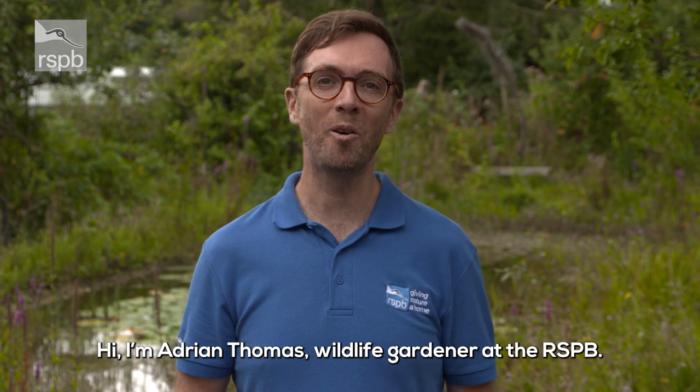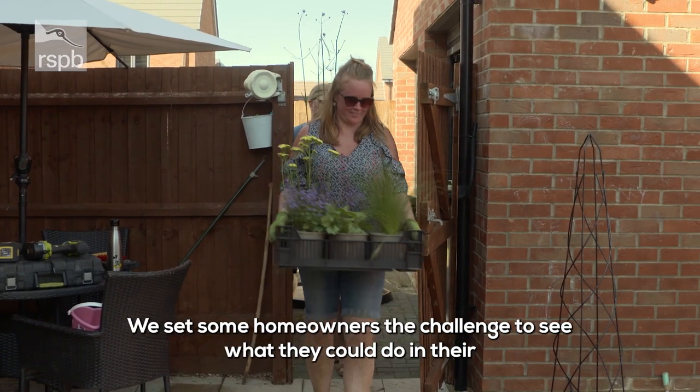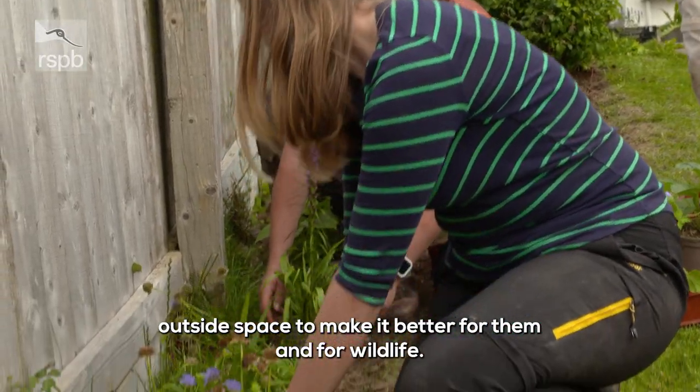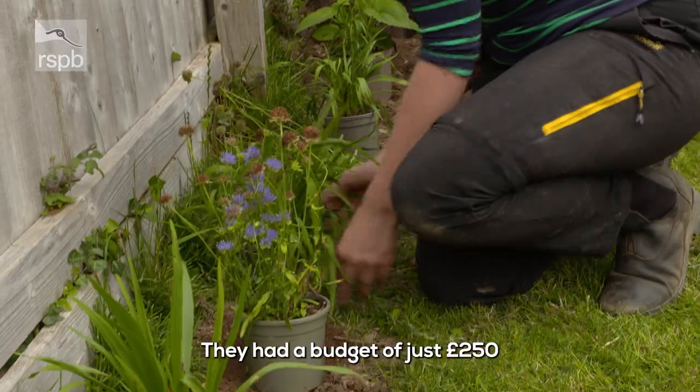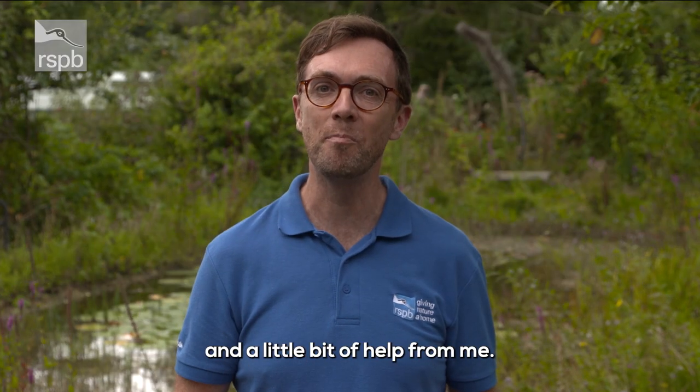Hi, I'm Adrian Thomas, wildlife gardener at the RSPB. We set some homeowners the challenge of what they could do in their outside space to make it better for them and for wildlife. They had a budget of just 250 pounds and a little bit of help from me.